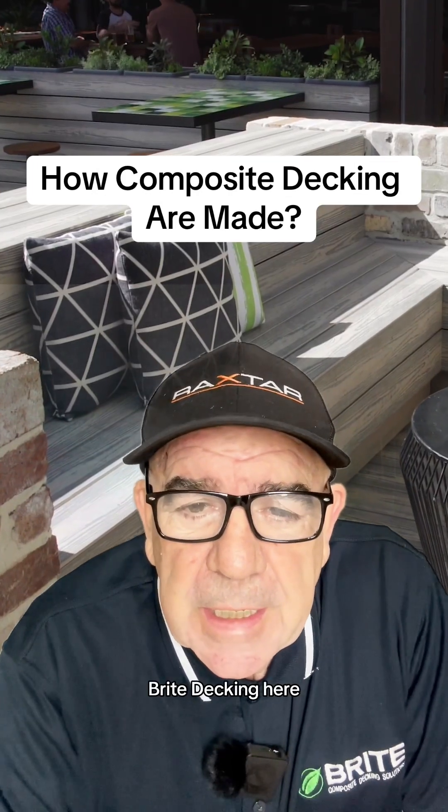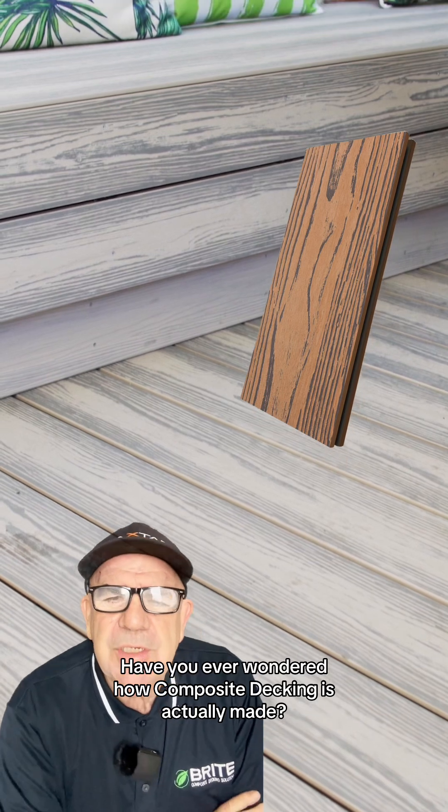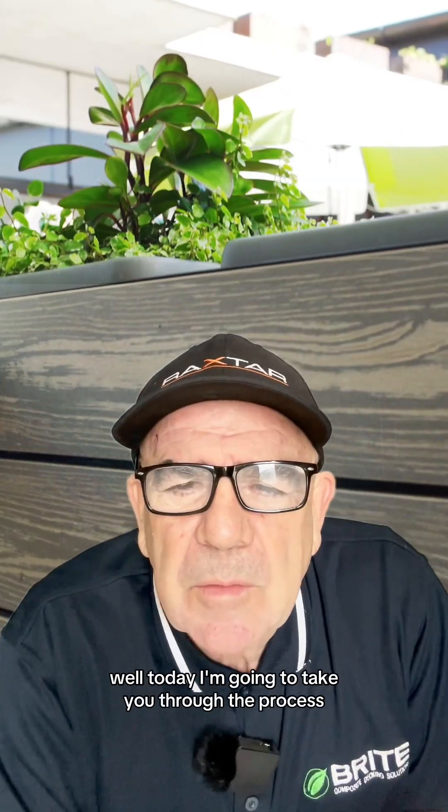Hello, Steve Scott, Bright Decking here. Have you ever wondered how composite decking is actually made? Well, today I'm going to take you through the process. Let's get started.